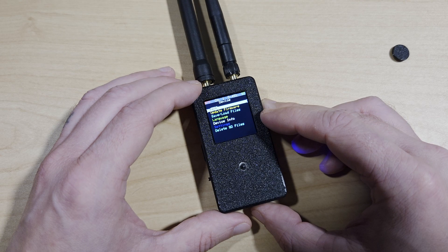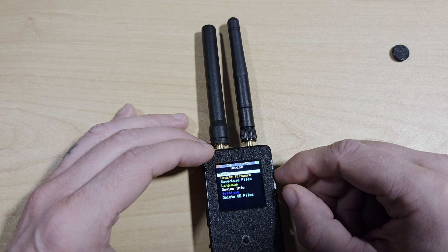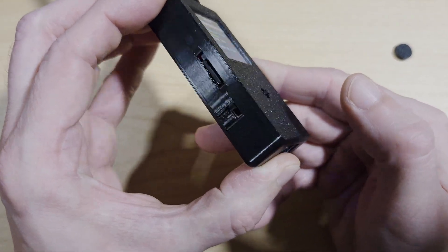For connectivity, it has 2.4 gigahertz Wi-Fi, Bluetooth, and GPS. The built-in GPS supports an external 20 decibel gain antenna, which is included. The case is 3D printed and leaves a little to be desired.